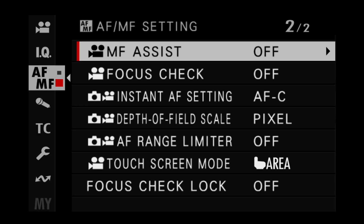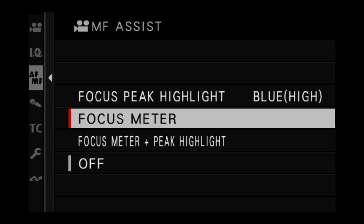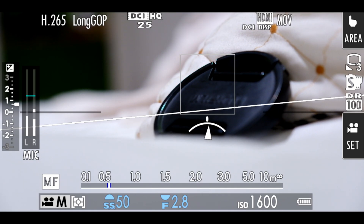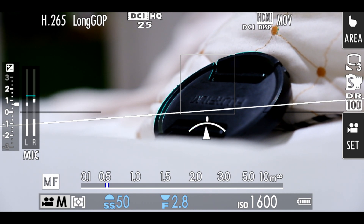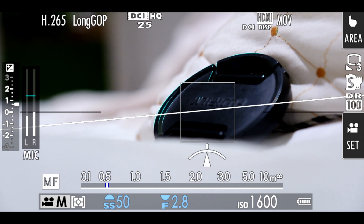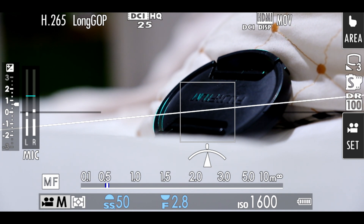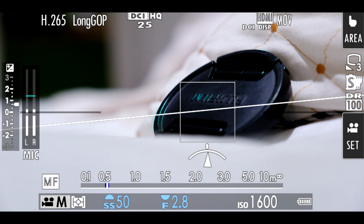Number eight is the focus assistant. When you put the camera on manual focus, it shows you graphically whether you need to turn your lens left or right to acquire focus at the rectangle's position. I've used something similar on Canon, but this works way better — you get a clear graphical representation on screen showing whether you've nailed focus or need to move forward or backward. It's a very welcome feature.